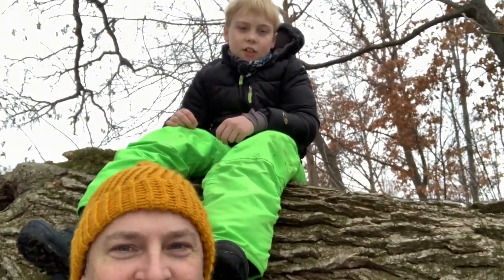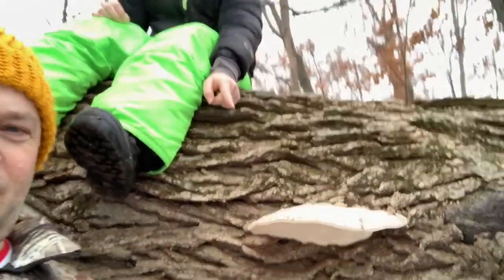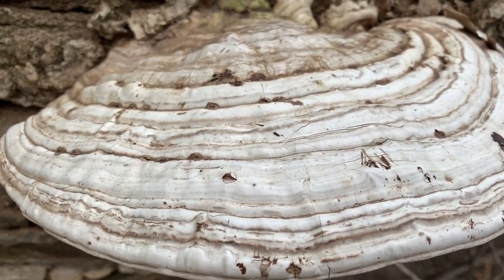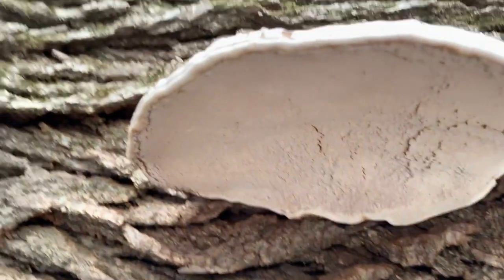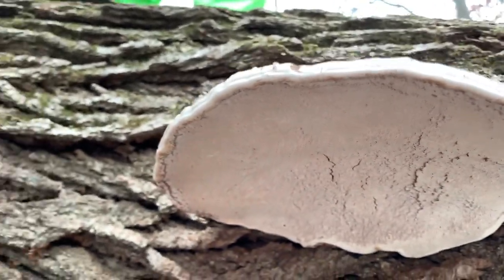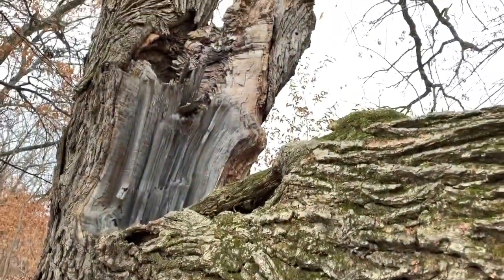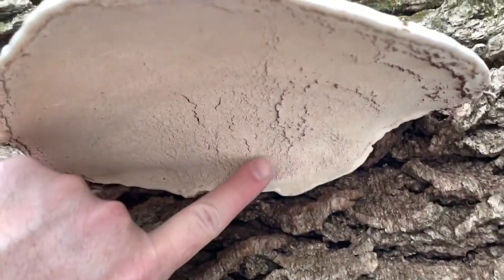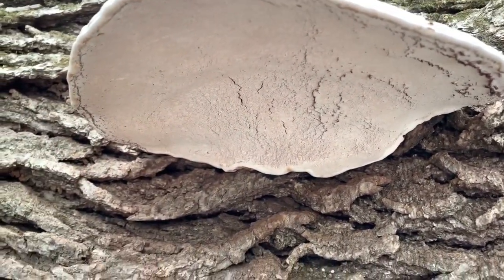Look here, we found an artist conch mushroom. Right there — check that out. Here is the top view of it, and then the bottom view is nice and pure white, so we're gonna slice that off of this tree that's just dying and busted. Could have got struck by lightning. And we're gonna do some carvings on the underside of artist conch today.